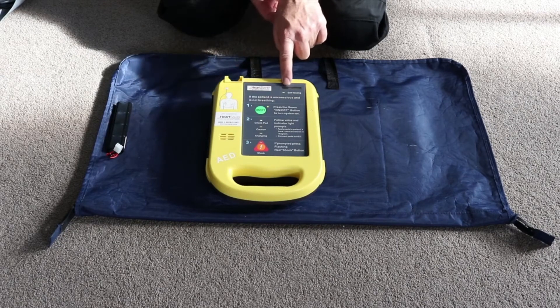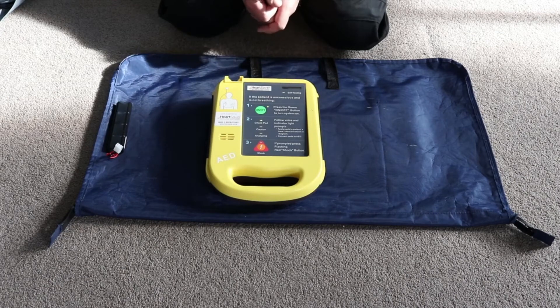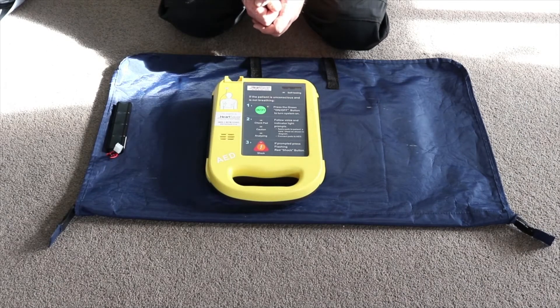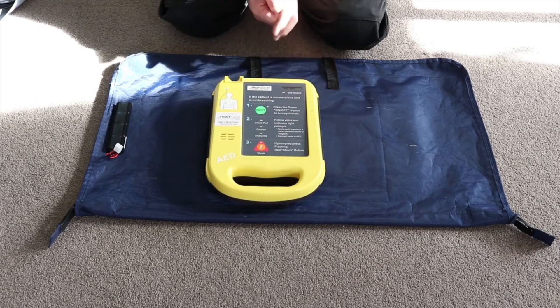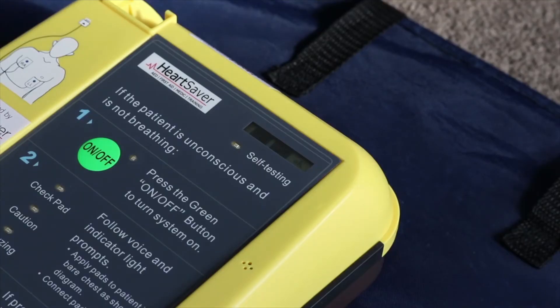You'll see a light is illuminated. The battery indicator has come good. At that stage your AED is now rescue ready. You have two dark indicators showing and an OK symbol which means your AED is now rescue ready.